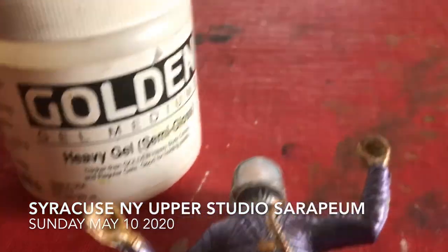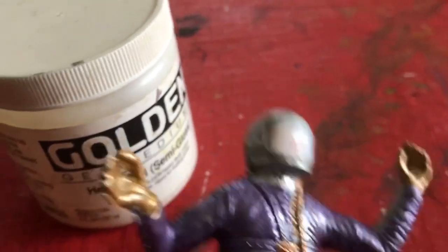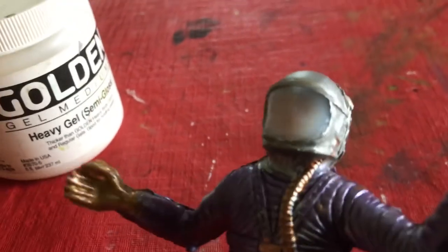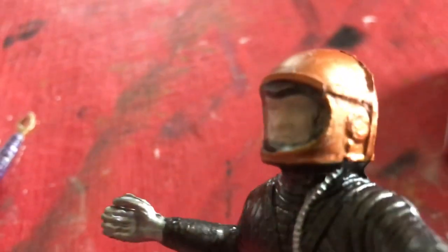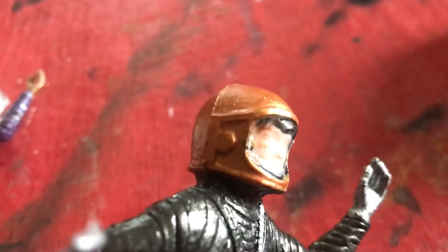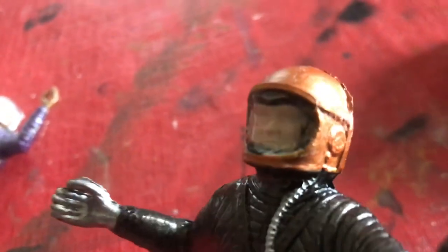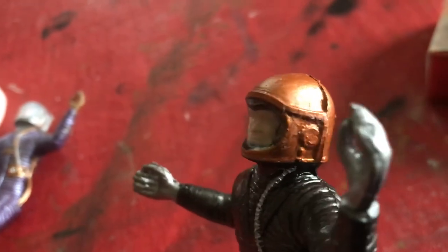Here's another helmet faceplate made from the golden heavy gel semi-gloss. It takes about a week to dry and that's one in a dried state, but it got smudged and I'm not happy with that attempt to detail it on the inside with the black. I wish it was all gold.